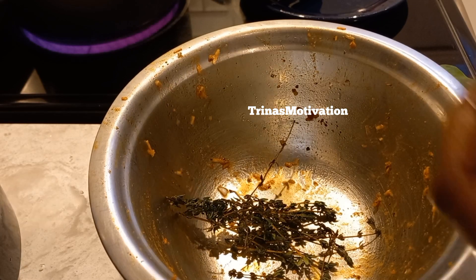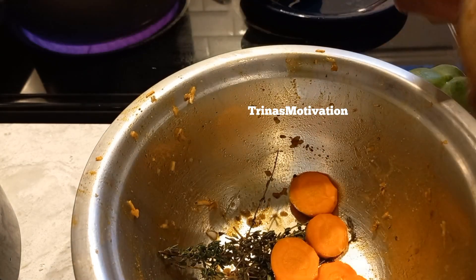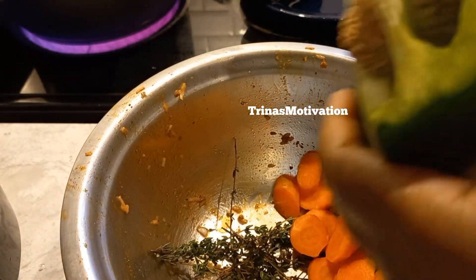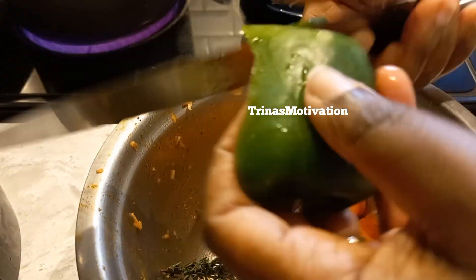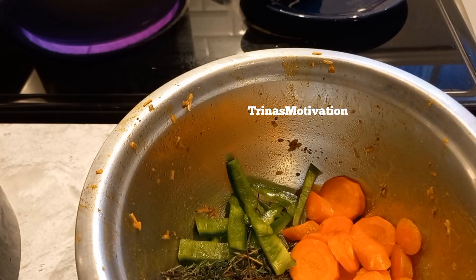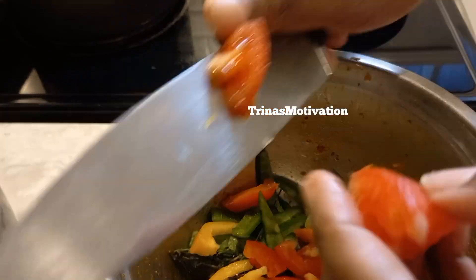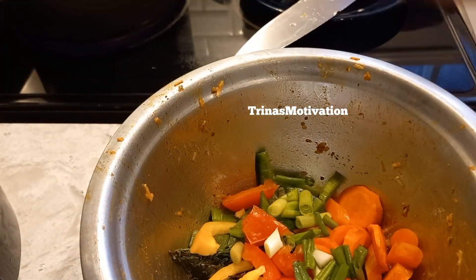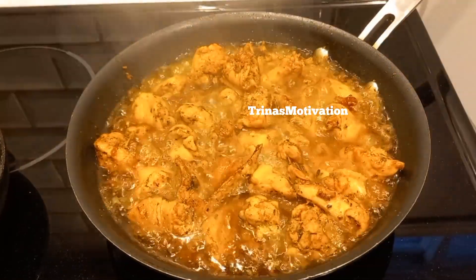This is the other seasoning. Some people put in potato at this stage; I just put carrot because it gives added color and my family doesn't really like potato. I'm using a little bit of bell pepper — some yellow, some green — tomato, carrot, and don't forget the scallion and the thyme. The thyme gives it an extra flavor.